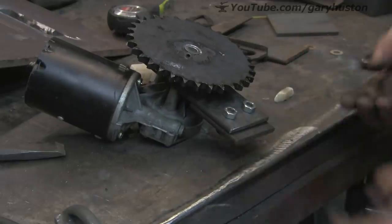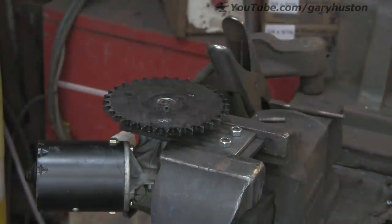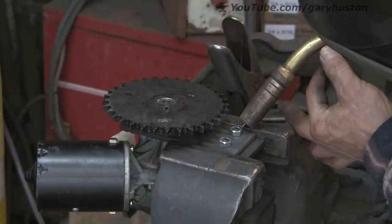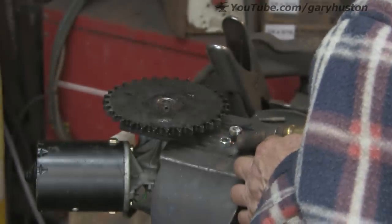I'm just going to run a little bit of weld around those nuts just so it makes life easier for adjusting. I could have just tapped the holes but I don't think there was enough meat — only 1.25mm, so it's just as easy to weld a couple of nuts on.